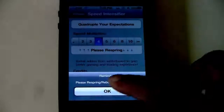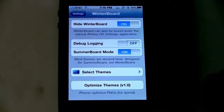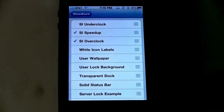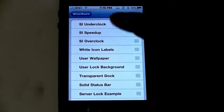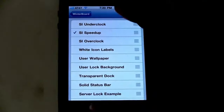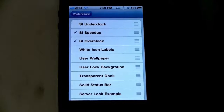It says please respring, but we're not going to do that. Instead, if you don't already have Winterboard, when you install the Speed Intensifier add-on it will automatically install Winterboard. So open up Winterboard, go to select themes, and you can underclock, speed up, or overclock. For max speed, you would overclock, or if you just want the speed up, you can just do speed up. If you do both of these, that's what's going to get you the max speed. But your battery life may vary since it's actually overclocking your device.